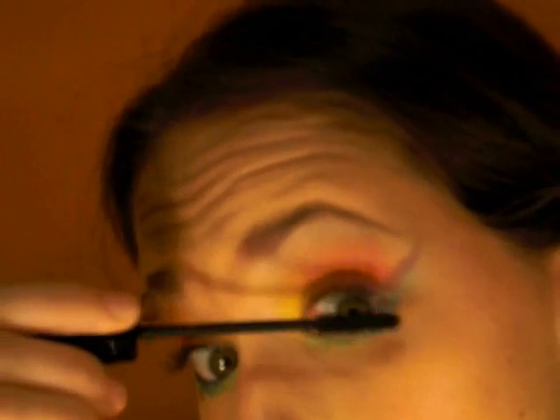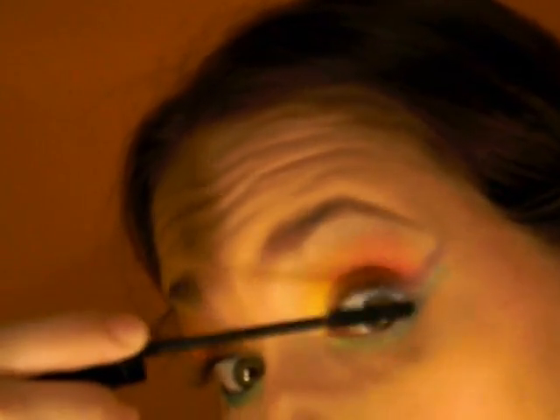Now we do some mascara. I use the Maybelline Intense XXL — I use the white part first to lengthen my lashes. Then I use this one, I think it's Rimmel London, this is a lycra lash extender, and that's what I use. Put a little on the lower lashes.